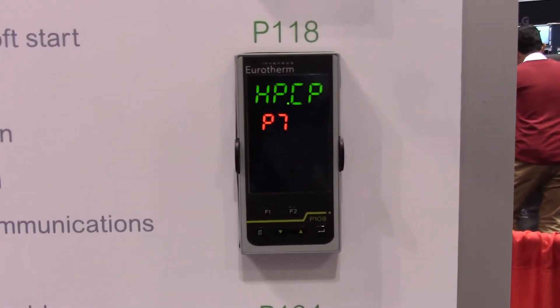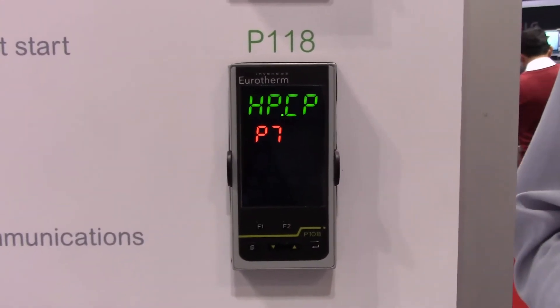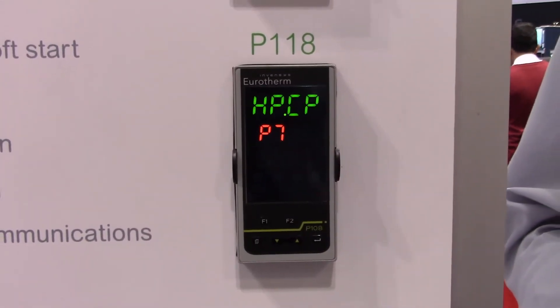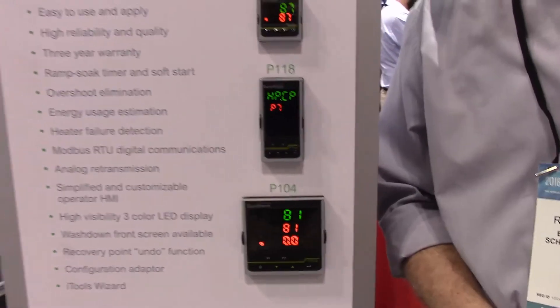On top of this, it comes with free configuration software and a simple wizard. If you're going to set it up using the iTools software, it's very simple to do. You store your file when you've got your configuration set, and it can then be downloaded to the next controller.